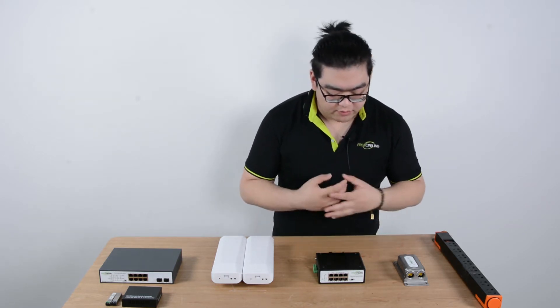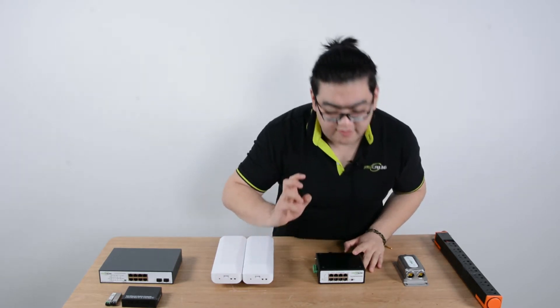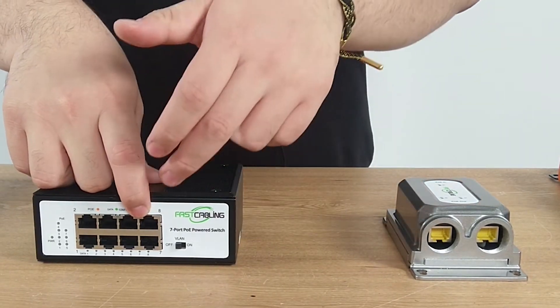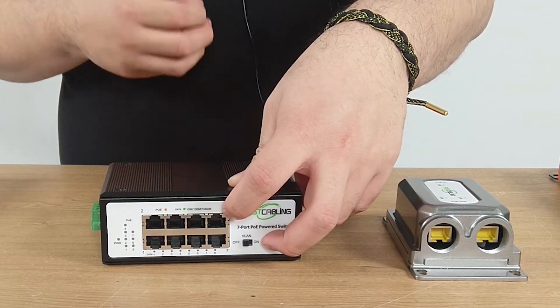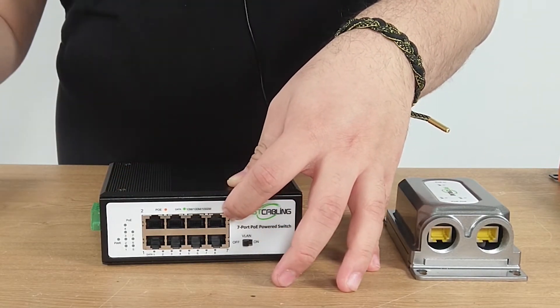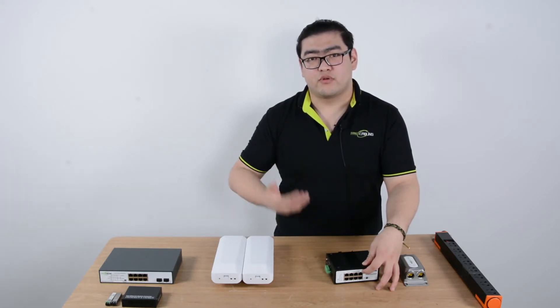It can output up to 70 watts of high power. It receives power and data from the main power source and data source, and it receives them at port number 8. Port number 8 is a very important port — it is like the main input port. Once it receives the signal, it takes a portion of the power to operate itself.